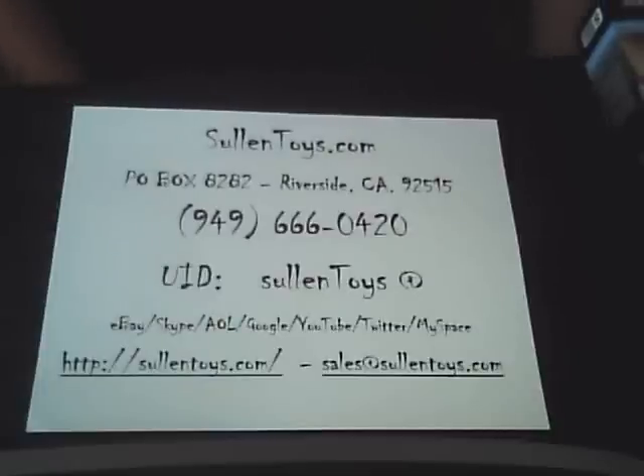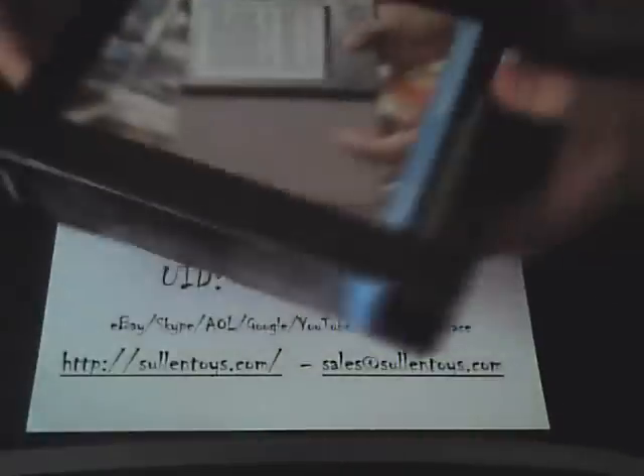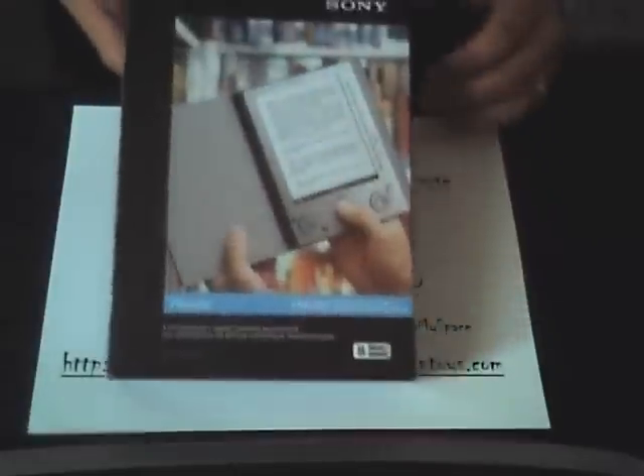Hello, this is Louis at Solantoys.com. This is for one of our auctions on eBay — it's for the Sony PRS505.